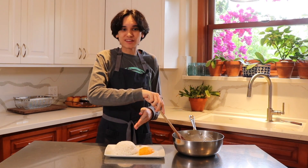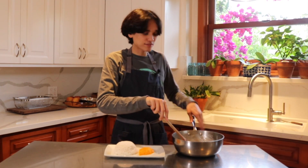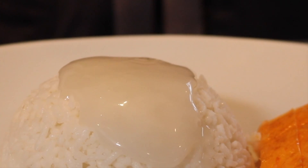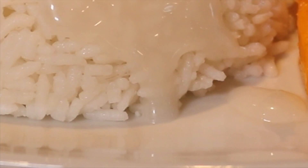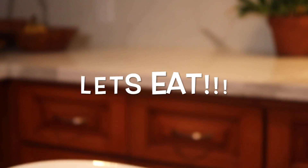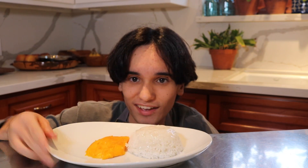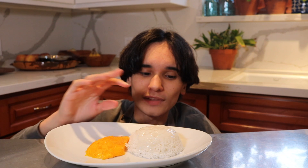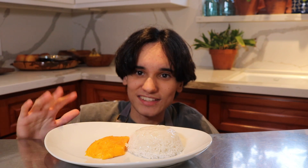This is officially plated — we have the mango and the rice, and now the last thing to add is the heavenly sauce. Here is the final product — look at that, it looks really good! The amazing glaze has completely covered the rice, and this mango is just another amazing thing about this dish. Let's see how this tastes.